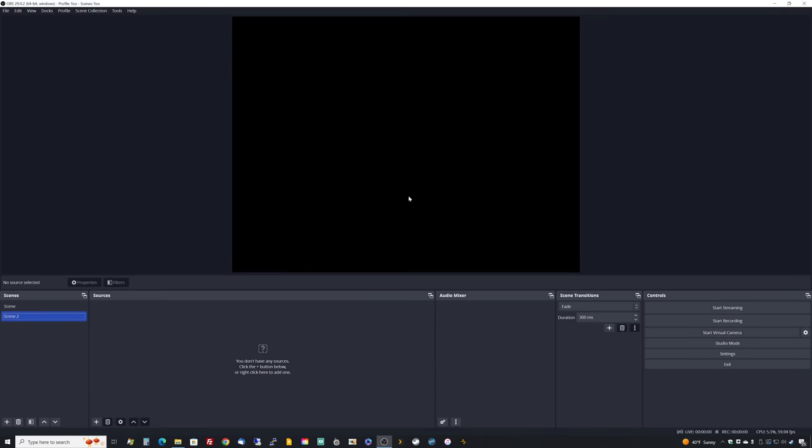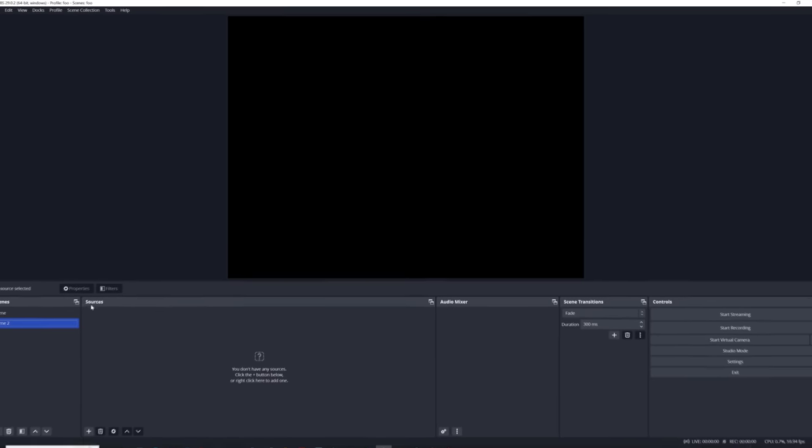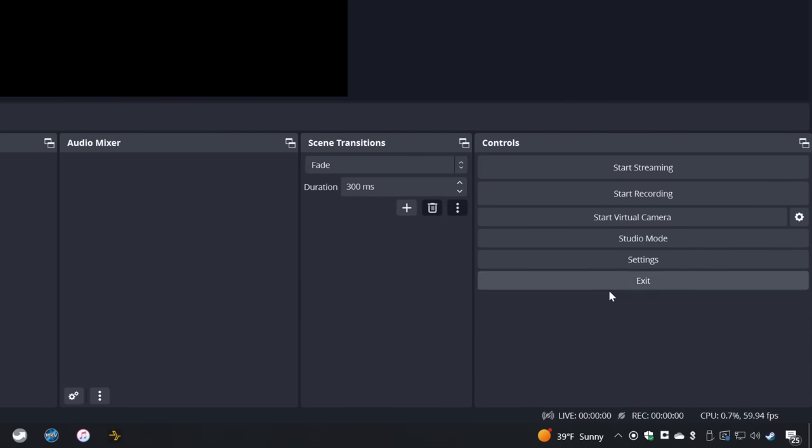You'll be greeted with a multi-pane interface. The section up top is called the scene — it's essentially a big canvas you can put multiple elements on; this whole rectangle becomes the video you're recording or streaming. We're only going to be putting one giant VHS capture on the scene. Sources are elements that go into the scene — we will be adding a video capture device source. Over in controls, we have settings for what we're recording and how we're saving it, as well as starting and stopping recording.